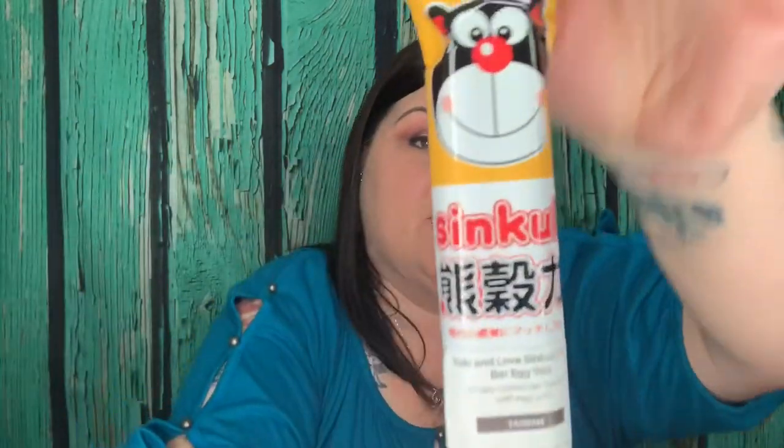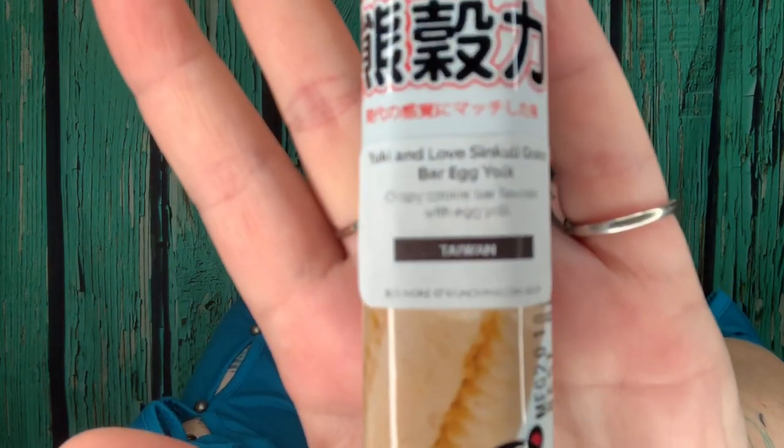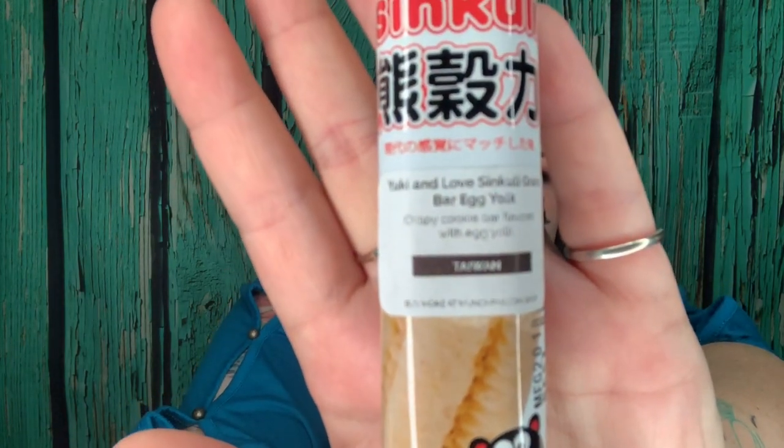The next item looks like a fun package — Yuki and Love, a grains bar egg yolk crispy cookie bar flavored with egg yolk from Taiwan. That is definitely different. There's a little sticker that says it's from Taiwan; it's very cute packaging.